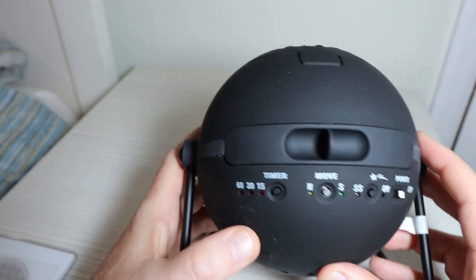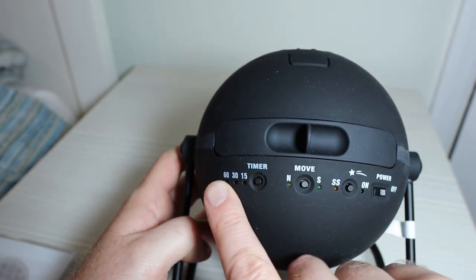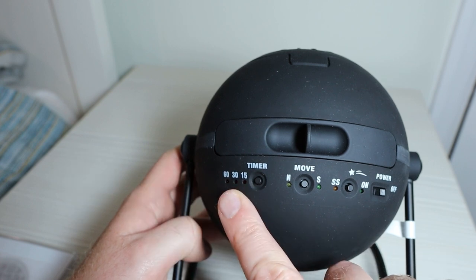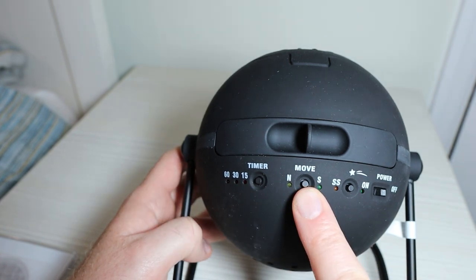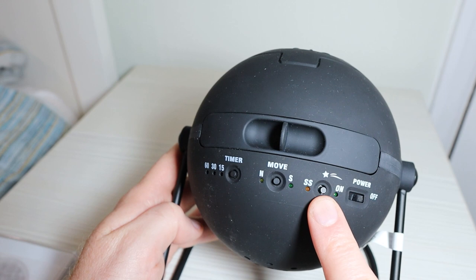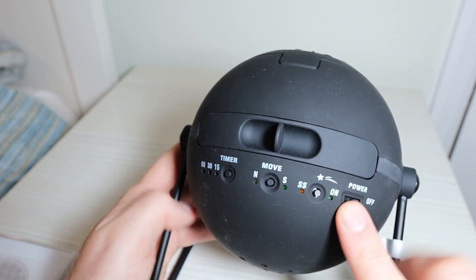Around the back you have your controls. This is your timer and you can set it to automatically shut off after 15, 30, or 60 minutes. The move button allows you to set the disc rotating north or south. This one is the shooting star button, and this is power on and off.